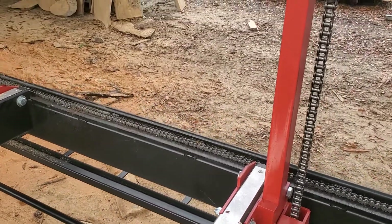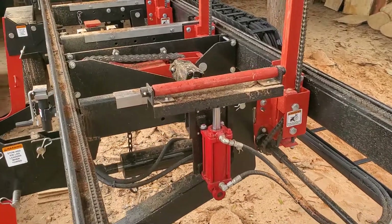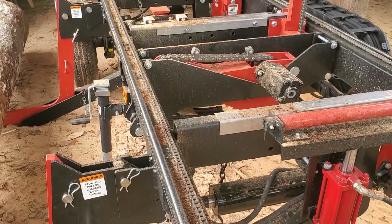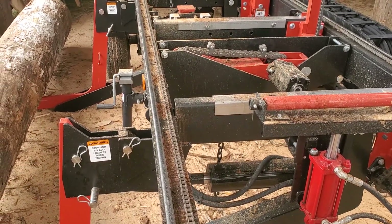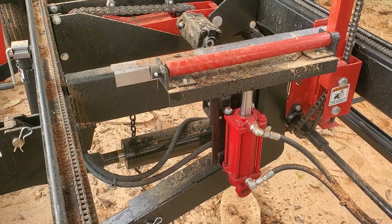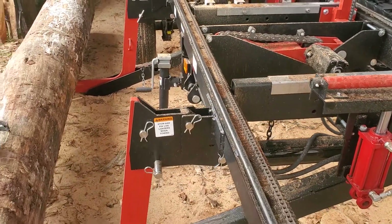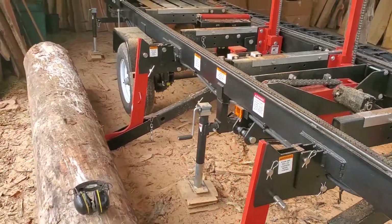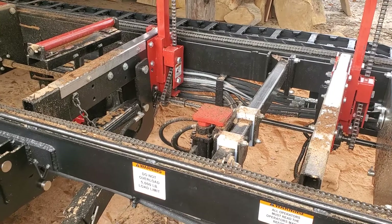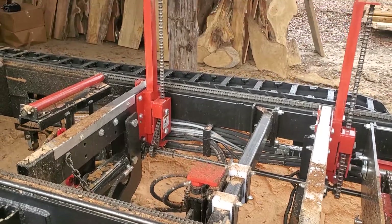If you look at these vertical log stops, those are awesome. I didn't think I'd use the toe boards as much as I do, but on this log I actually have it a little bit too close to the head, so I'll probably lift it up and use those toe boards to push it forward — pretty neat option. The log turner is a beast, absolute beast. It'll turn a log around like it's just a toy. The single log dog on this side works phenomenally well, up and down and in and out — it'll throw a log up against those log stops like it's nothing.